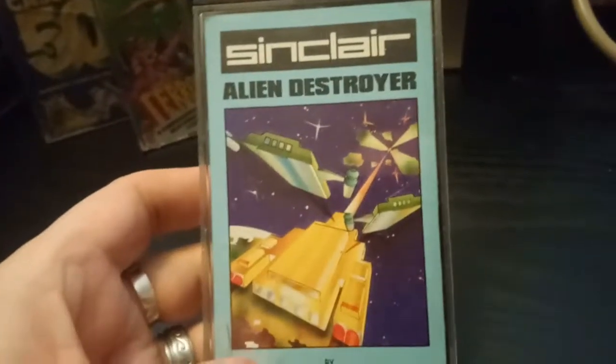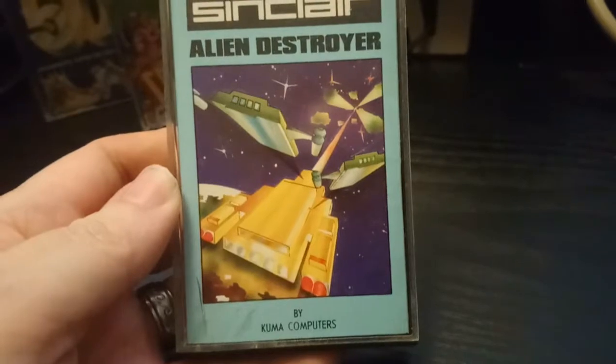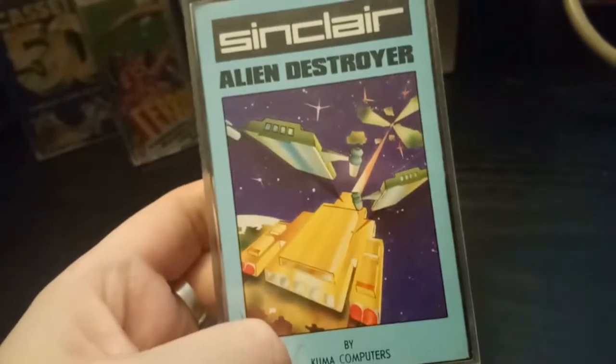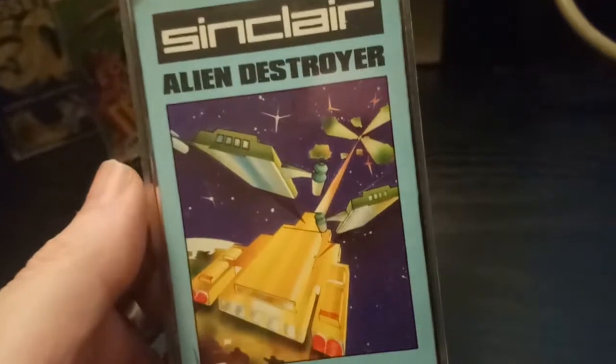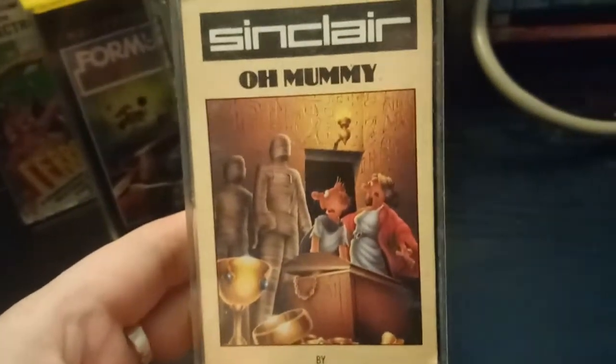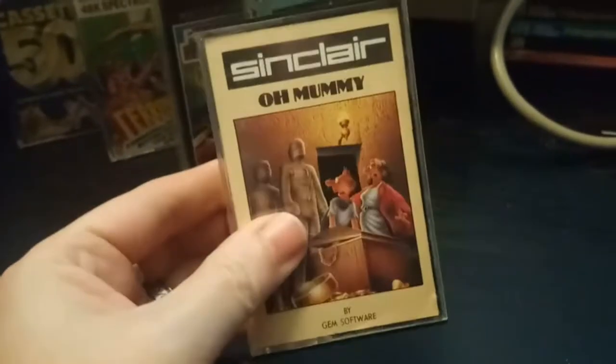Alien Destroyer — I haven't played this, but that cover and those graphics look like Galactic Plague from the Amstrad. I wonder if this is the same game just on the ZX Spectrum, renamed as Alien Destroyer when they ported it. Amstrad did end up owning Sinclair after all. Speaking of Amstrad — Oh Mummy, very much known as an Amstrad game, but there is a Spectrum version. It's not as good; the Amstrad had a bit more going for it. Top game though — it'll be like Amaurote if you've ever played that.